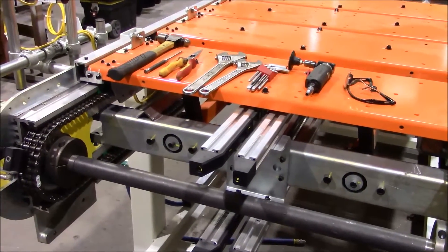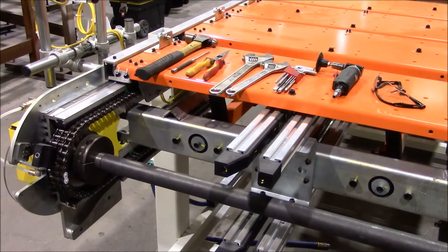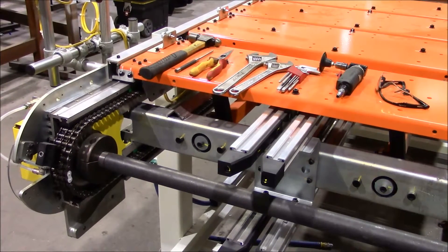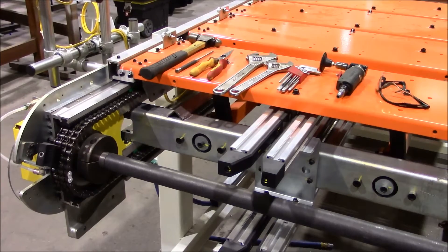Today we'll be demonstrating how to remove links from a Bleikert AL75 conveyor.